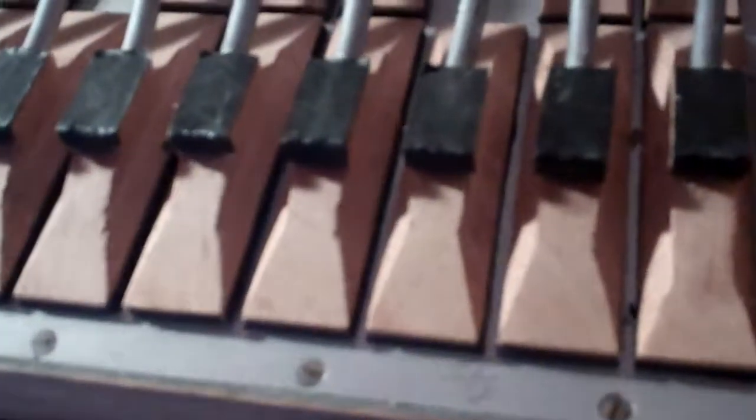The rest of the pads look in fairly good condition actually. Some of the keys are slightly proud but that's due to its age — it's probably about a hundred years old, this accordion. So it's looking pretty good so far.